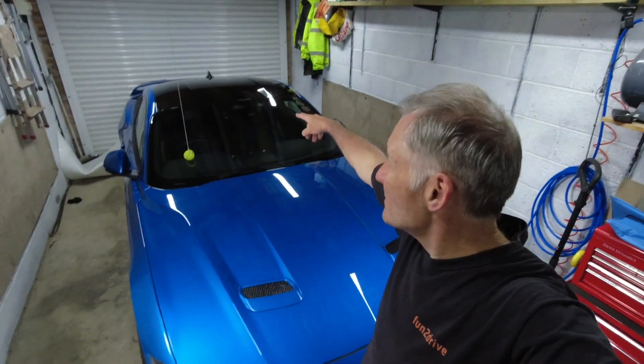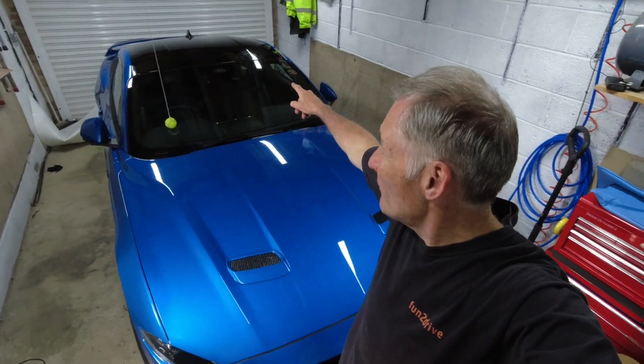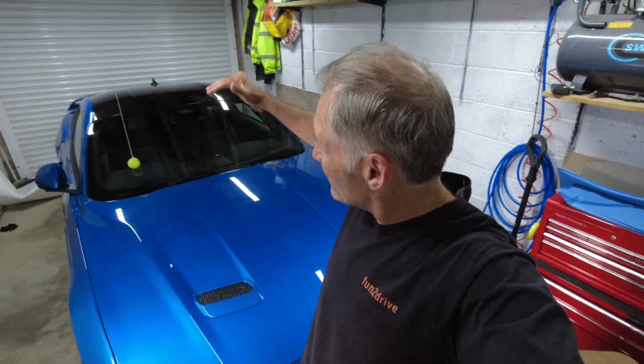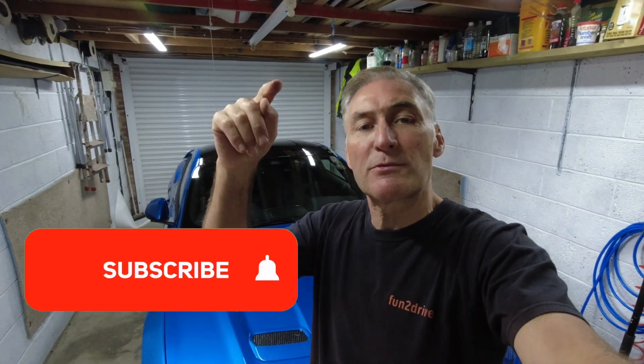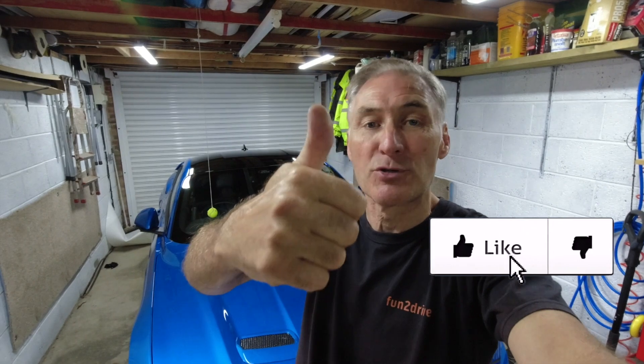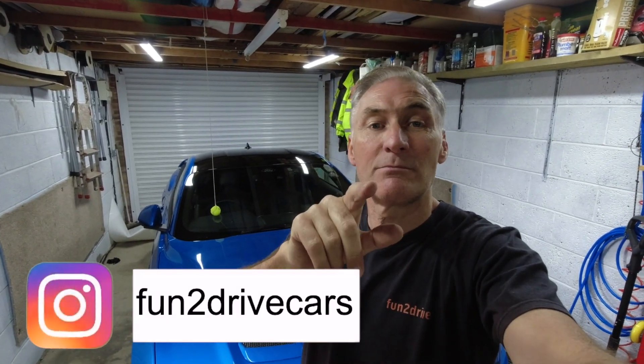What do you guys think of it? Is it something you'd do to your car? I like it because I've got the windows tinted black so now it's kind of a black stripe right down the centre of the car, which I really like. Drop me a comment below and let me know what you think. Thanks for watching - if you enjoyed this please subscribe to the channel for more content like this, and if you liked this video give me a thumbs up. Thanks again, until next time, stay safe.